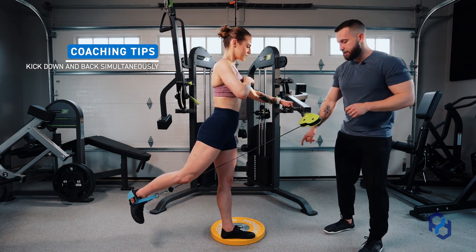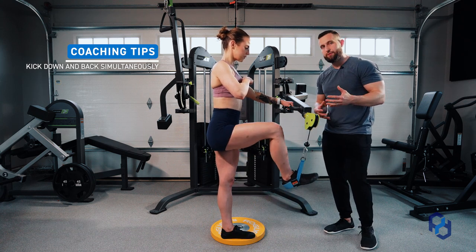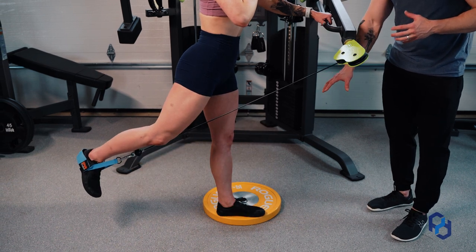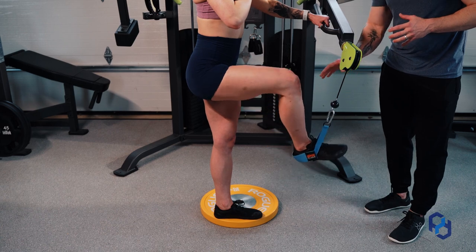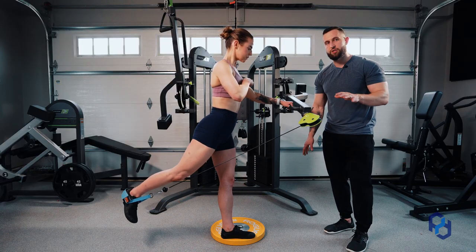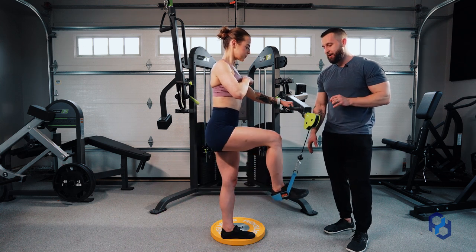You'll see that Sue is standing on a bumper plate. This is not a necessity but a kind of luxury that may be helpful, as it allows her to avoid running her foot into the ground. If she's performing this directly from the ground, she may scuff her heel and it's not going to feel great on that calf.